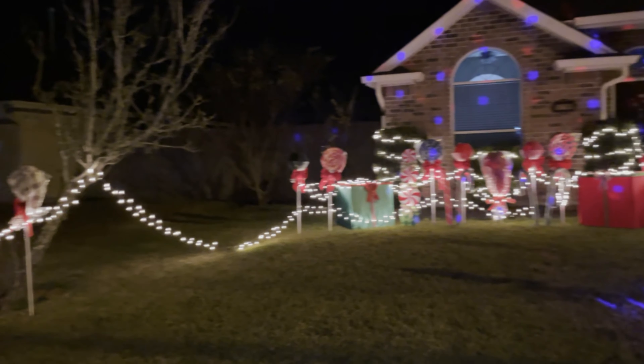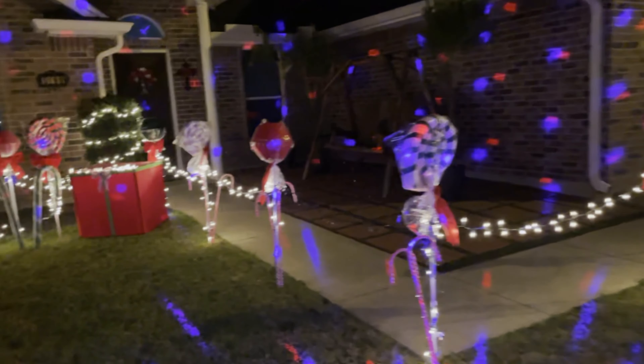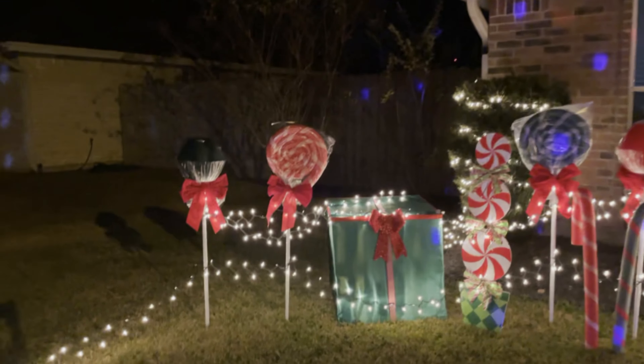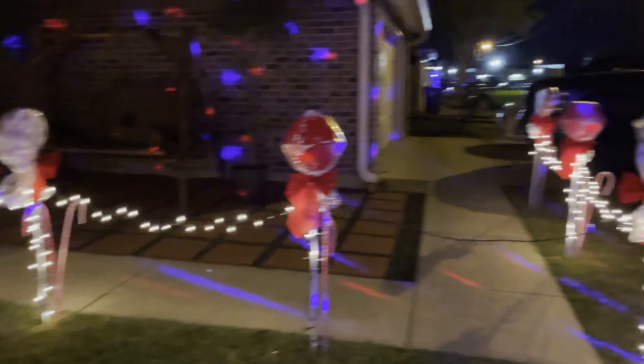Here is our front yard at night. Isn't it the most magical time of the year? I wish I had more lights, but I'm pretty happy with how everything turned out.